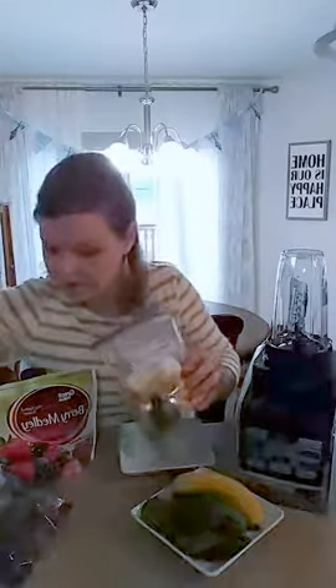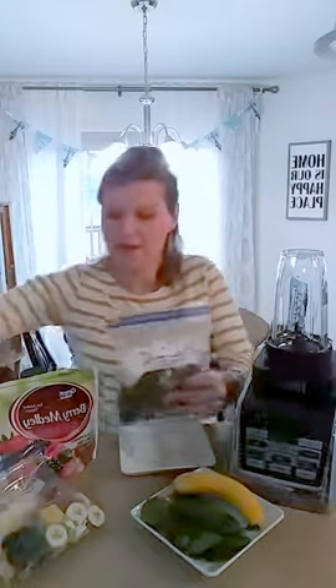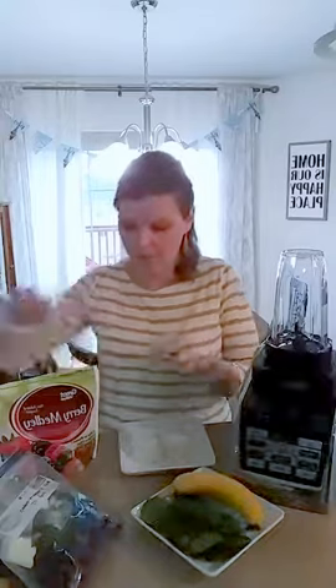That liquid can be anything you want. I wrote on one bag 'one cup of milk' because it goes really well with berries and spinach. I've got another one here that's got some more tropical fruit in it, and for something like that I like to add juice — maybe orange juice. You could add coconut water, tea, coconut milk, almond milk, or whatever liquid you want. You could add that as well.